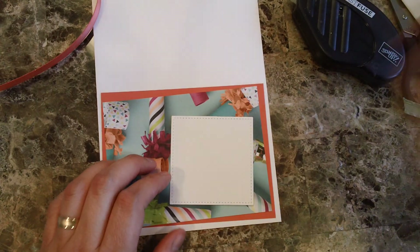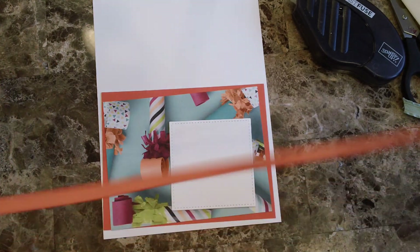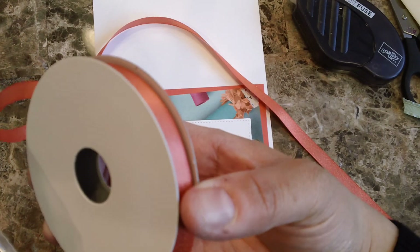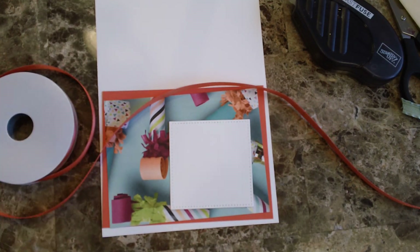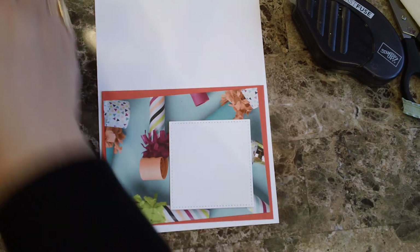I'm also going to be featuring one of the items from Celebration — this is the shimmer ribbon combo pack. It has a basic gray, Bermuda Bay, and a Calypso coral, and it has some shimmer so it looks really nice. I decided to use that one because I've got them and haven't really played with them.